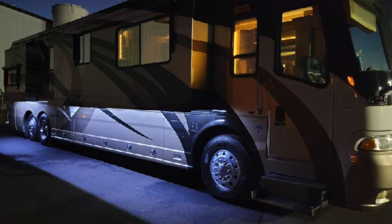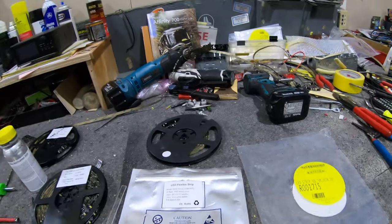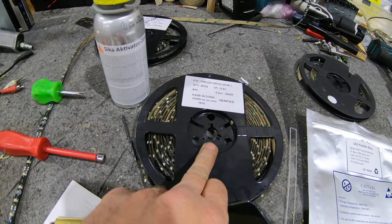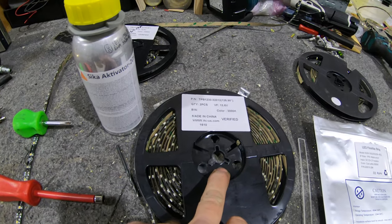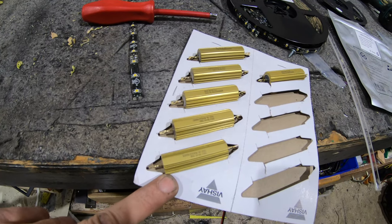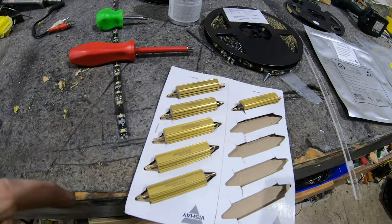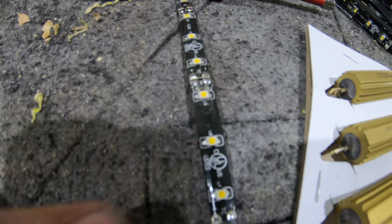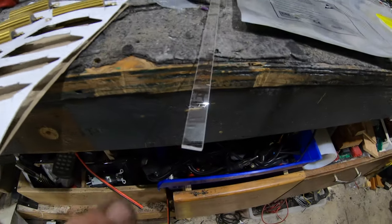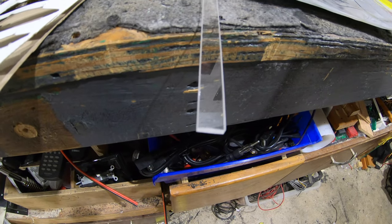Quick recap on the lights: we've got the cool white for all the exterior, the warm white for the inside, and these are those 50 ohm resistors I was talking about — you can change the value to change your brightness. Here are those ITC lights for the insides that we end up just soldering some more leads onto to recycle them.